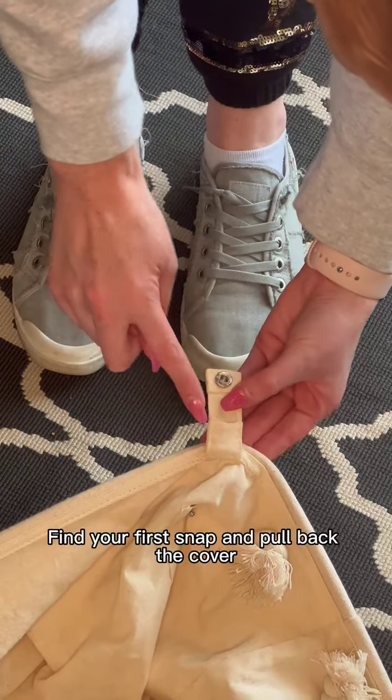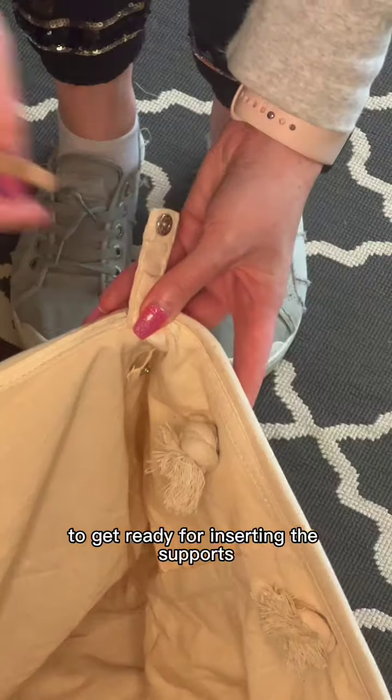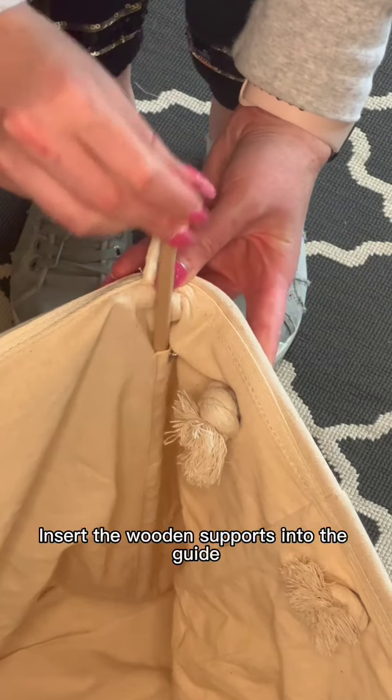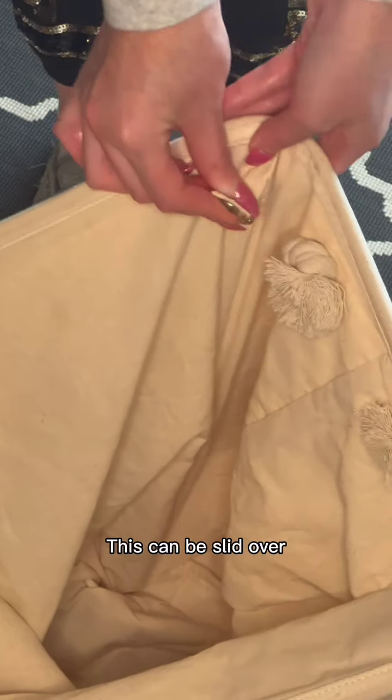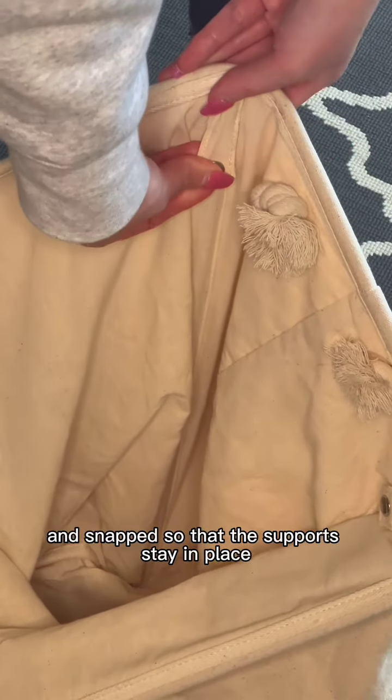Find your first snap and pull back the cover to get ready for inserting the supports. Insert the wooden supports into the guide, then note the extra piece of fabric on the top — this can be slid over and snapped so that the supports stay in place.